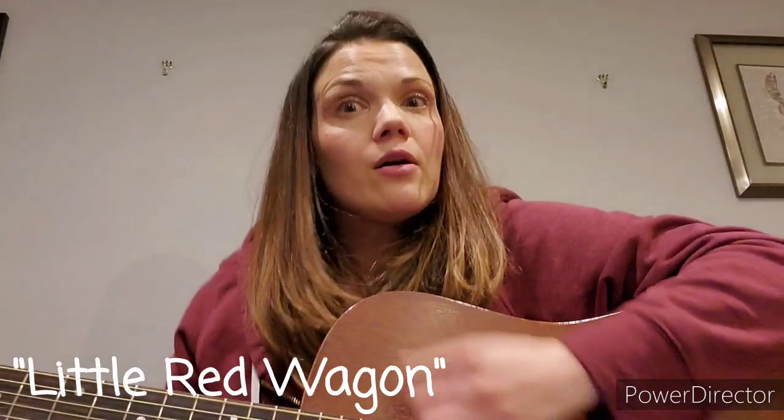Alright, sing along with me! First we gotta bump up and down. Get ready — one wheel's off and the axle's broken, one wheel's off and the axle's broken. Johnny's gonna fix it with his hammer, Johnny's gonna fix it with his hammer, Johnny's gonna fix it with his hammer so that he can ride it. Bumping up and down in my little red wagon, bumping up and down in my little red wagon, bumping up and down in my little red wagon — won't you be my darling!